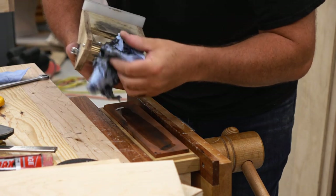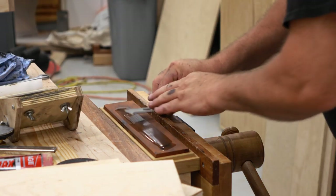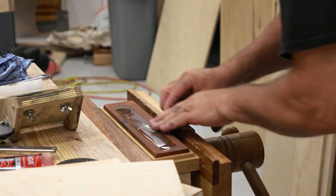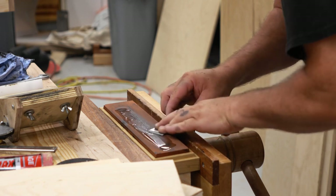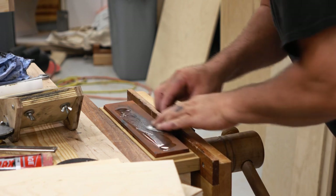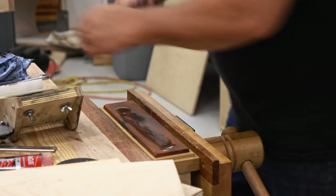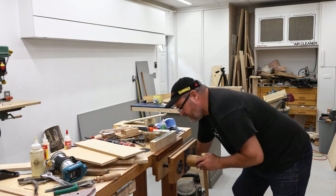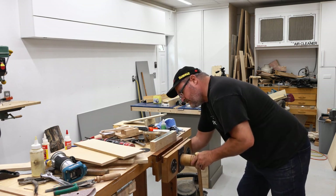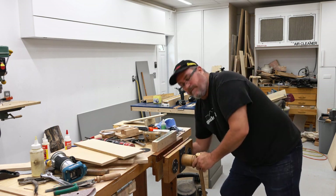It doesn't really take long at all on the fine side to get that secondary bevel set up. Now I'm going to take the stone out of the sharpener and rub off the burr on the back. And then I can take it right up to splitting sharpness if I strop it.